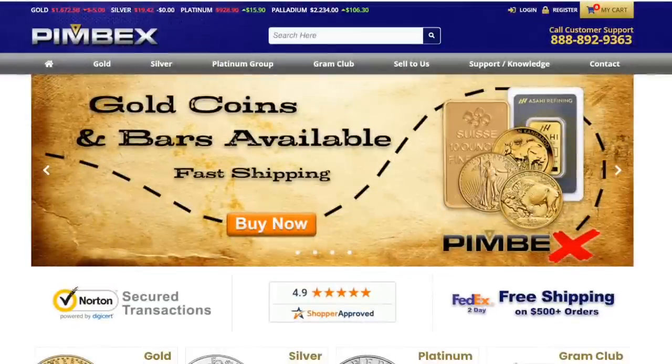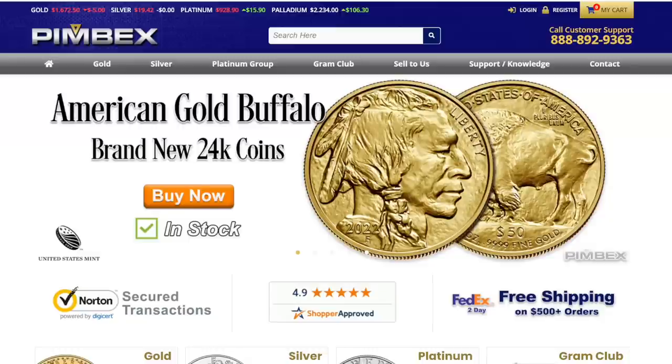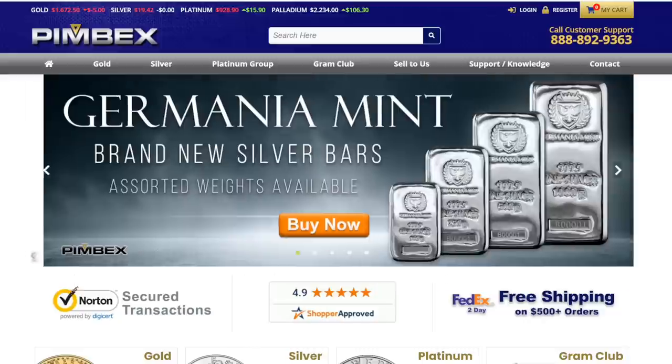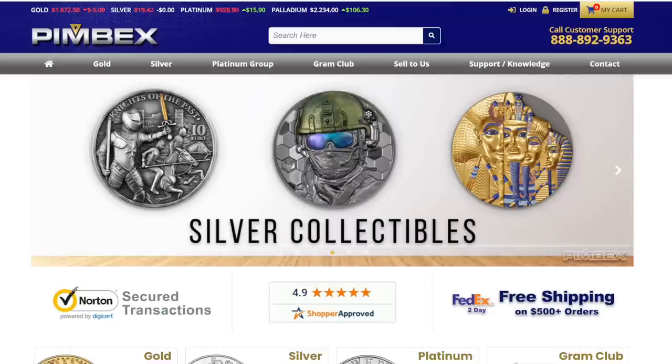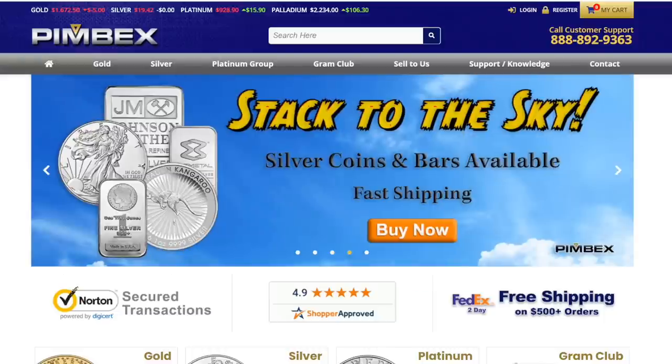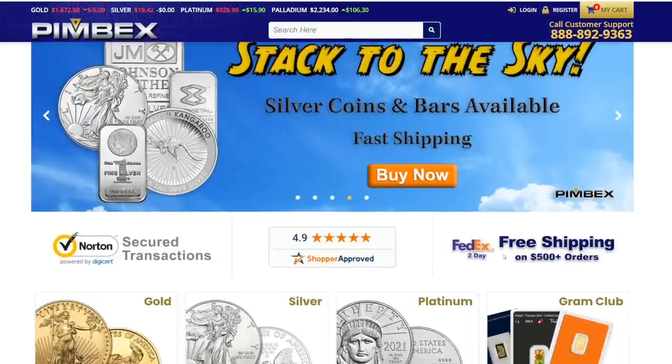Here we are over at Pimbex.com. If you want to check them out for yourself, I'll put a link down below in the description. When you're shopping for gold and silver, one of the most important things is to get the best price, but also fast, secure shipping and good customer service. Pimbex for me is the trifecta — they're setting the bar really high, or the price low, when it comes to their products.